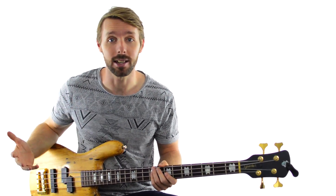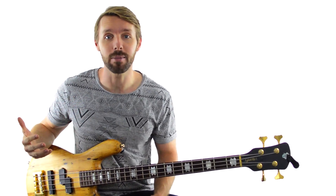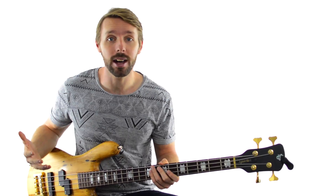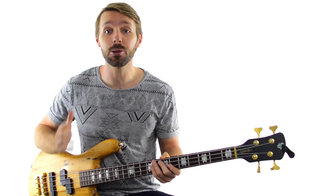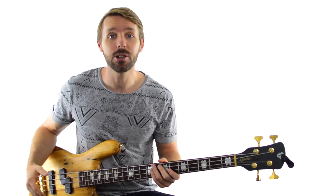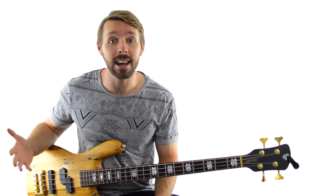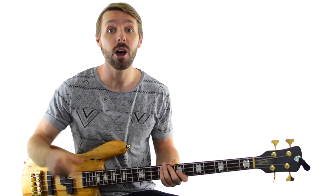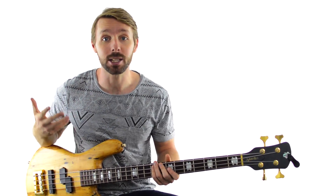If you know some basic blues basslines, you can take the next step in making more interesting basslines using things called turnarounds and walk-ups. Let's go through turnarounds first. A turnaround in this context just means we're putting something at the very end of the 12-bar blues form that leads into the next one — we're turning around and going straight back to where we started.